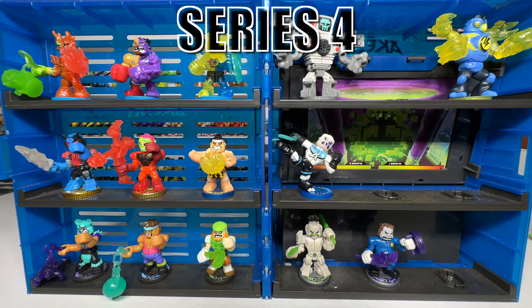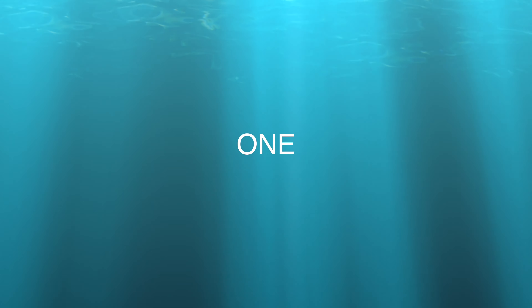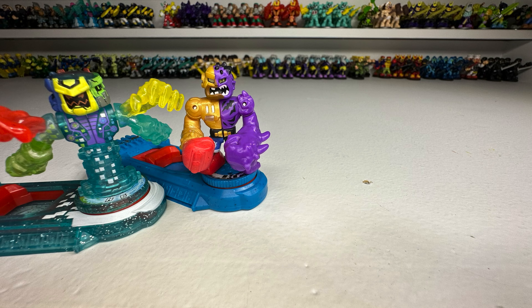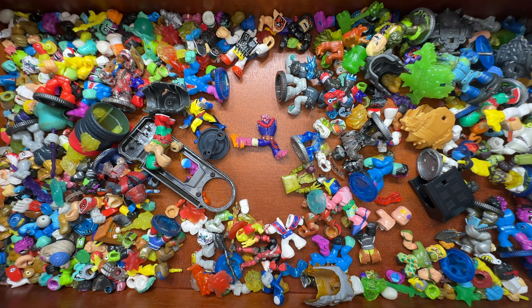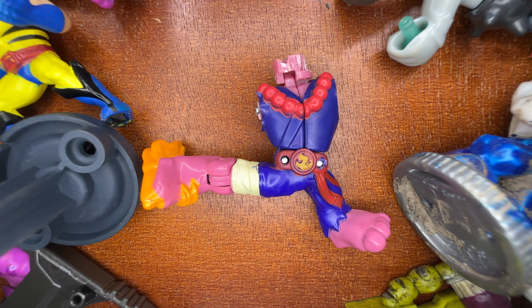Every single Ikeda Warrior from series 1 through 7, excluding Battle Giants and Ultra Beasts, have one thing in common. It doesn't matter if it's a Split Striker, a Super Splitter, a Speed Striker, or a Shatter Striker — their heads are their weak spots. So is it possible to make a character without a head? Today, we're gonna find out.